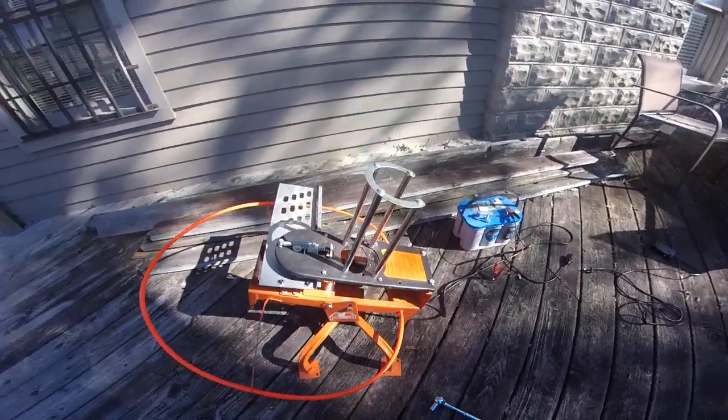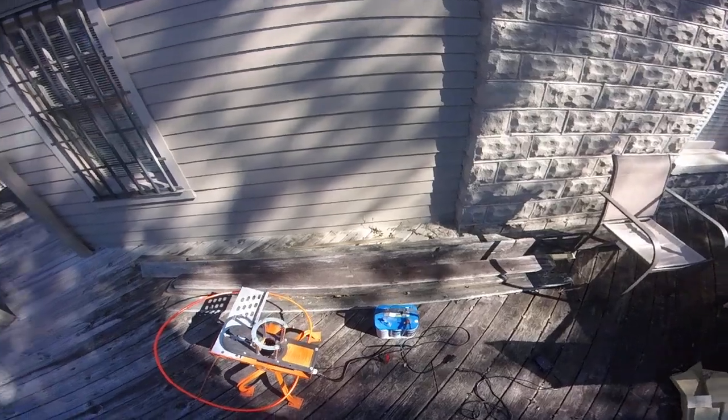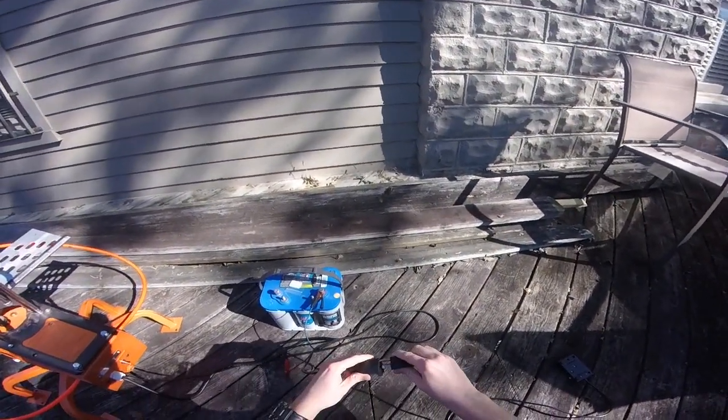Hello, I'm here to tell you about how to operate our Do-All traps. First of all, you're going to want to make sure your foot pedal is plugged in right here.